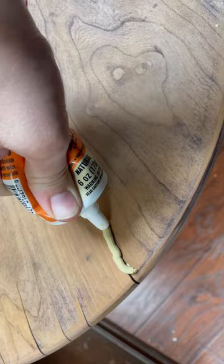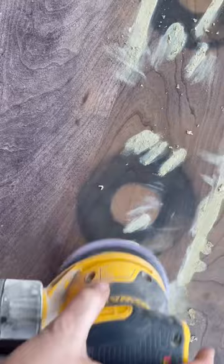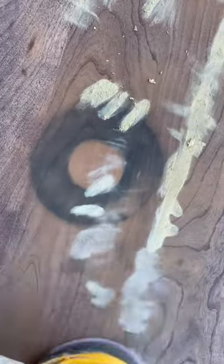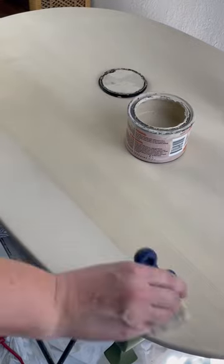To start things off, this piece needed a lot of prep work including filling all the gouges on the top and lots of sanding. I honestly don't know what those stains were from but I could not get them out, so in the end I had to paint the entire piece.